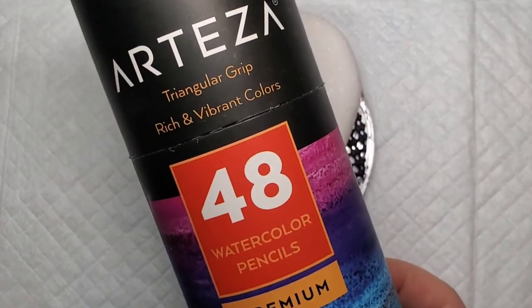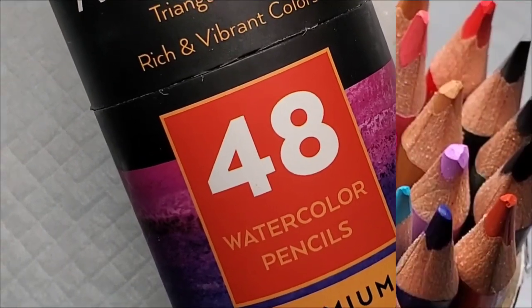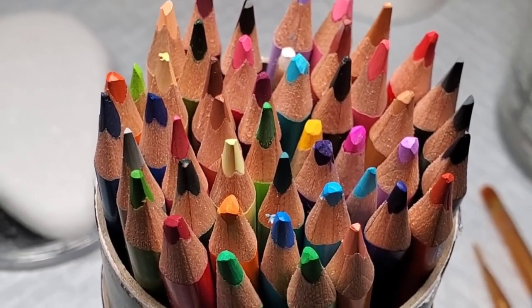Hey! Welcome back! Today I'm going to show you how to use these watercolor pencils on a Santorini stone to make an adorable dragonfly design.